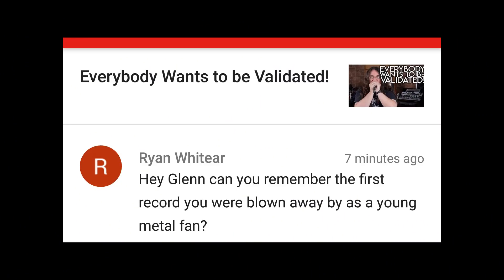Hey Glenn, can you remember the first record you were blown away by as a young metal fan? Yes I can. I was doing my homework as a young lad in the fall of 1984 and put on Judas Priest's Screaming for Vengeance because I wanted something that wouldn't be too distracting. About two hours later I was completely fucking hooked. That was the first record that ever made my hair stand on end — the beginning of 'The Hellion/Electric Eye.' I was completely blown away by the vocals because I had never heard anybody sing like that. I thought they had four guys singing, kind of like the Beatles, and then I found out it was one guy — Rob Halford. That just floored me.